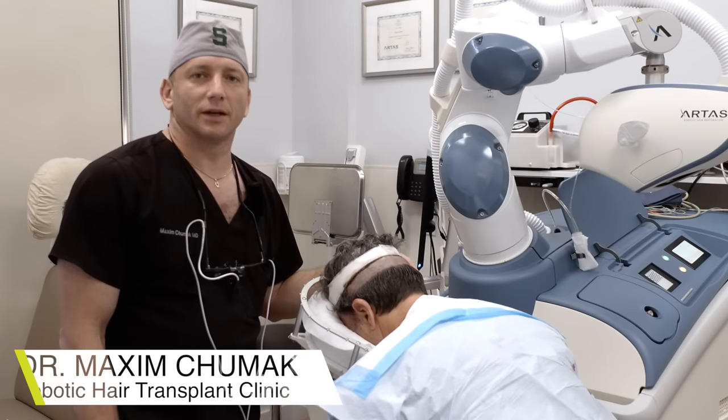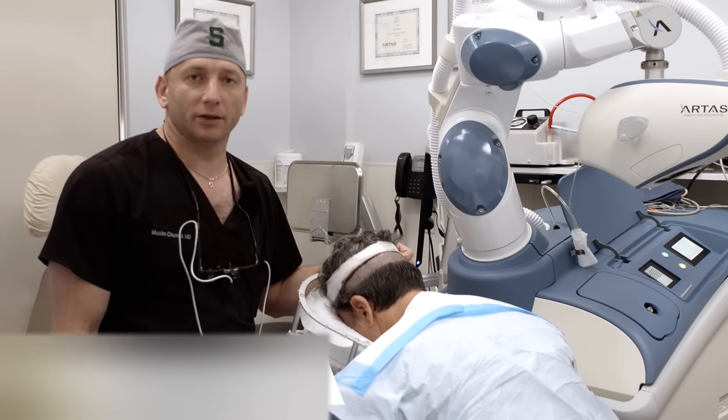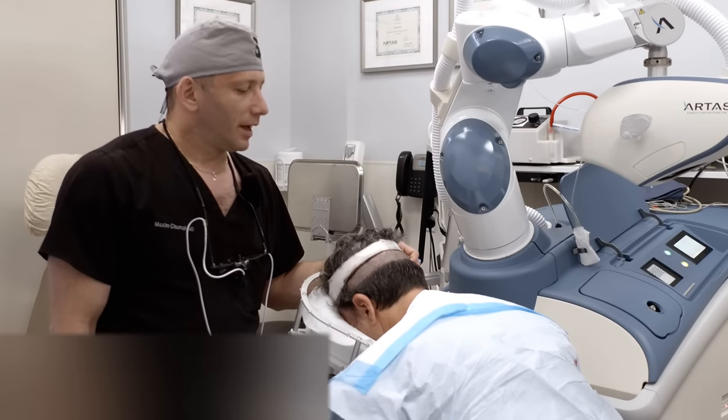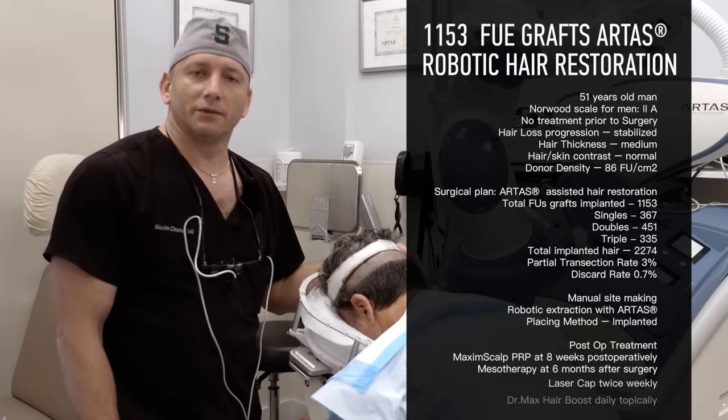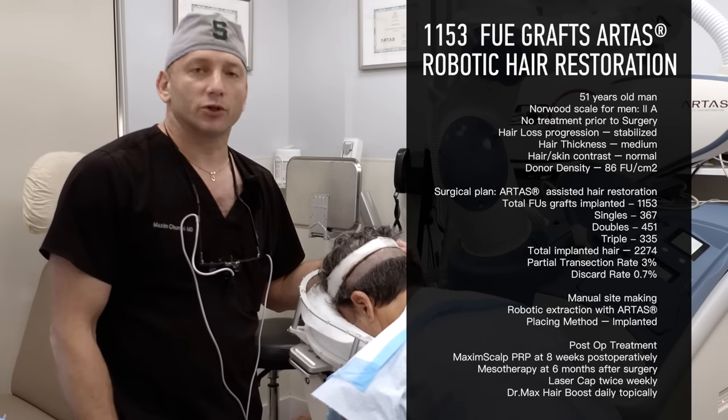Good morning, I'm Dr. Max here at Maxim Medical Robotic Hair Transplant Clinic in Fort Lauderdale, Florida. We're here to begin a 1100 graft robotic hair restoration procedure.